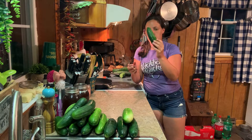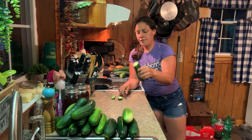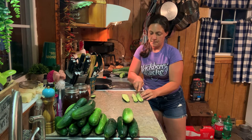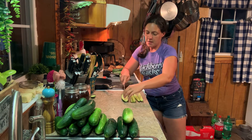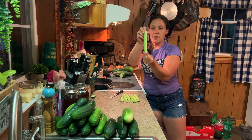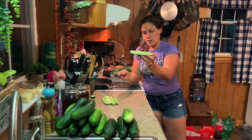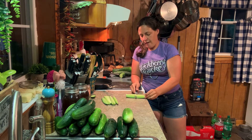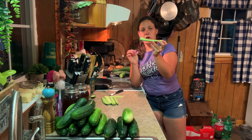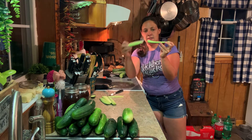With your cucumbers — I've already washed these — you want to cut the ends off. We're going to cut these in long slices, like pickle spears. You can cut them any way you enjoy eating pickles. You can still see the seed line across there, so my tip is we're going to cut those seeds off. I've made them both ways, with seeds and without, and they do best for crunchiness when I cut those seeds out, especially with a large seed line like this cucumber has.